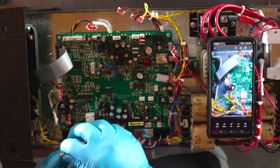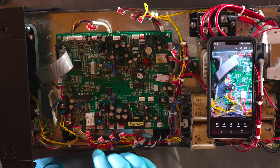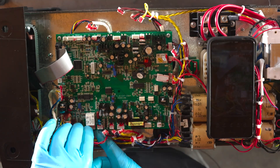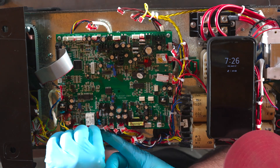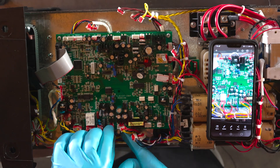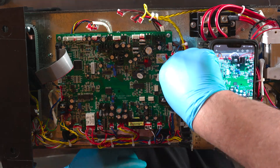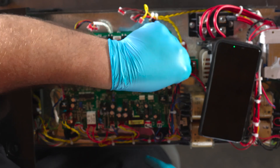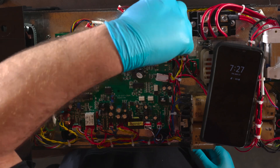I've got my phone off to the side so I can quickly reference it — I can zoom in and see which clips go where. Now let's start putting all the clips back together. These clips are directional, so if one's hanging up, make sure you've got it in the right position. Just give it a little wiggle to push it back down. Some of them it's kind of hard to get your fingers into, so you've got to work at it just a little bit.